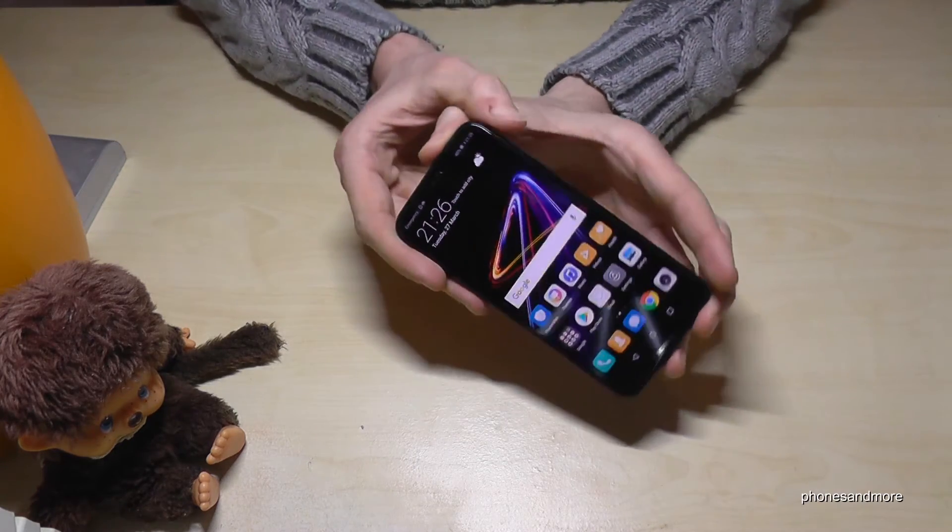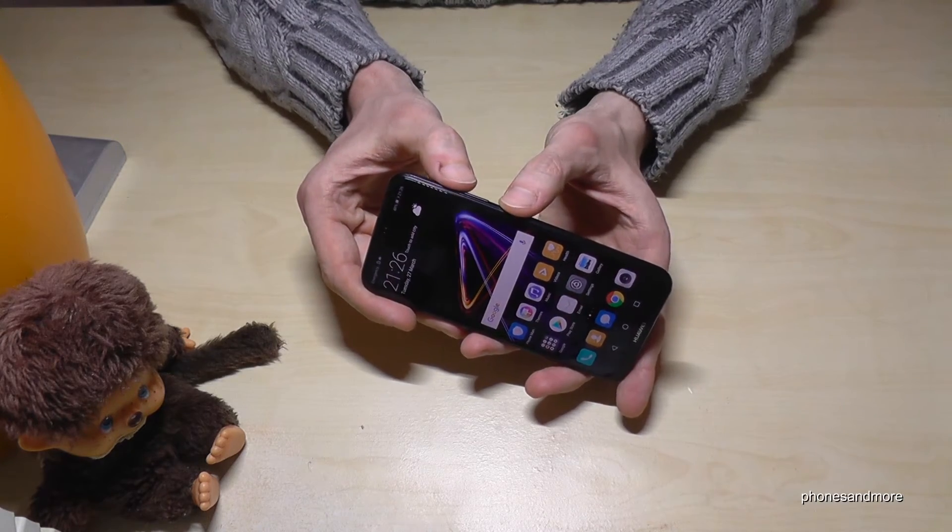There is another way to stop it — the same way as you started. So power button and volume up button.